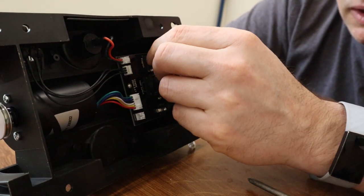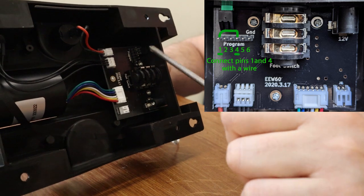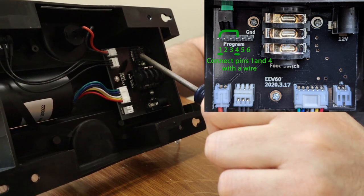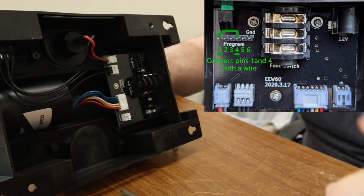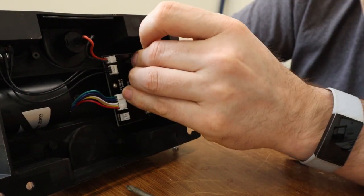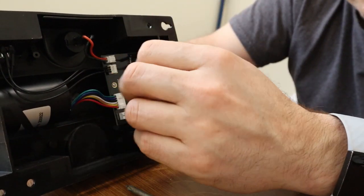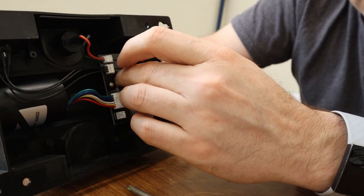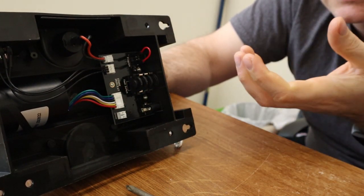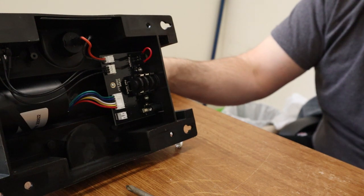The next thing — and I'll have a diagram on screen — there's a little programming header here, and what we're going to do is connect the outermost pin, which I'll call pin one, with the fourth pin from the outside: one, two, three, four. There's a little jumper wire that I plug onto these pins. What this does is help reduce the likelihood of the microcontroller resetting if there's a static discharge that touches the circuit board. This pretty much fixes all of the static resets people have been seeing, which mainly happens in drier climates but can happen elsewhere too.